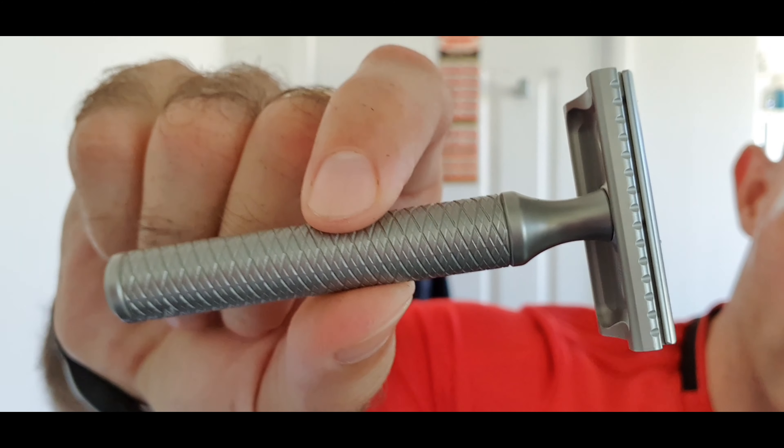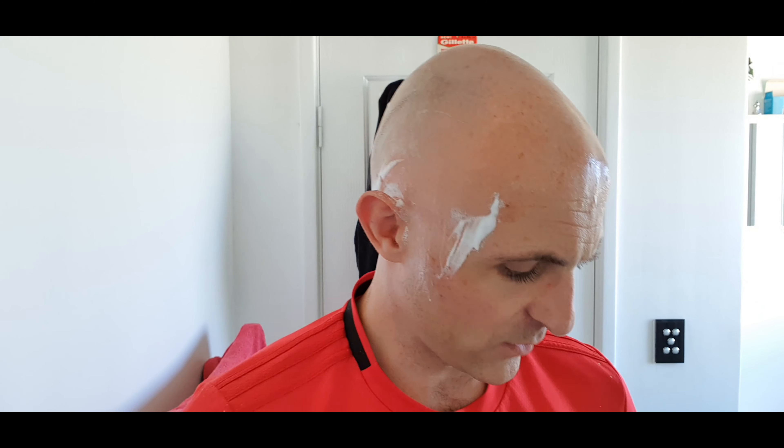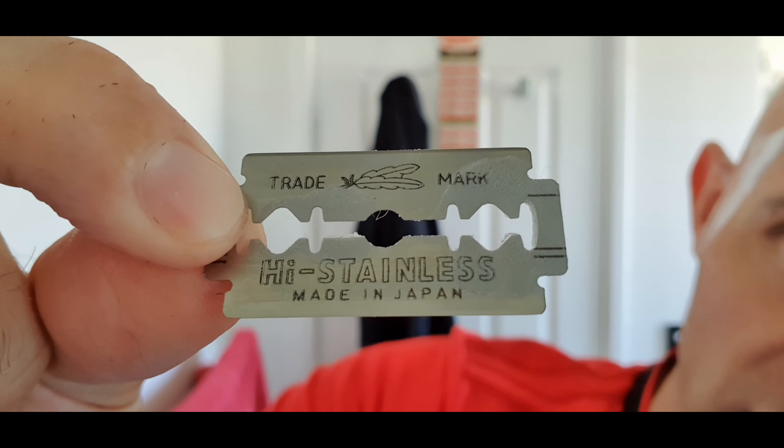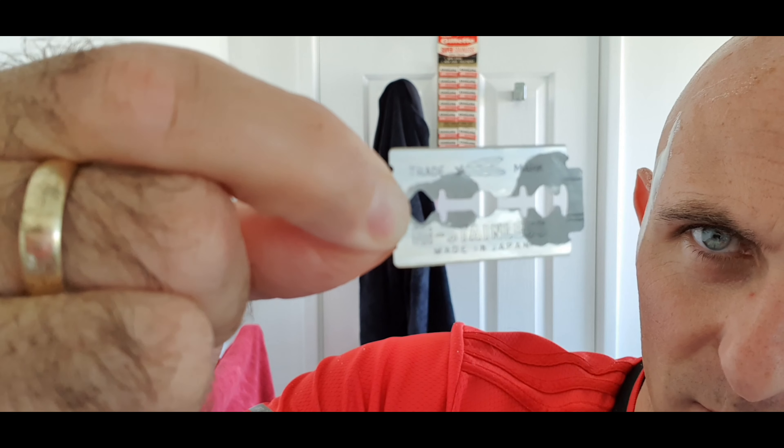I'm going to do above my ears with the Christopher Bradley razor — stainless steel. This is a beautiful razor, feels great in the hands, it's got a lot of heft to it. I'm going to use it for the top of my ears and just behind the ears. Now, I was going to use a feather blade today — I popped this feather open. Look at the amount of shit on that blade.